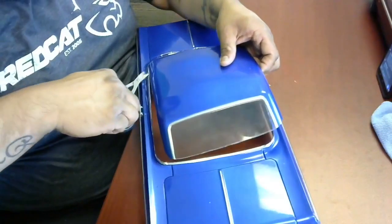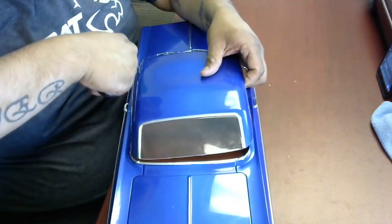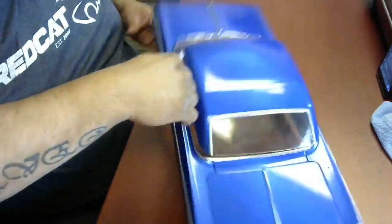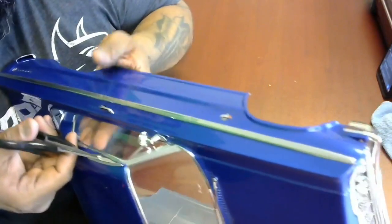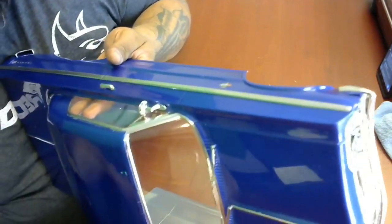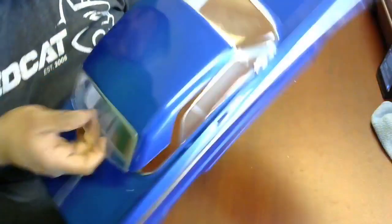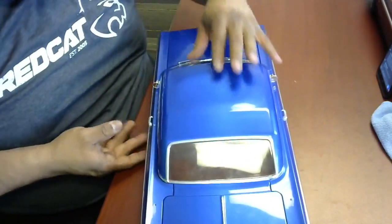I've had my fair share of thinking, 'oh, I'll cut this really quick' and yeah, it was not the business. Just the corner — you can see I'm just cutting around the chrome trim. That's that. Now we can start working on the top. We've already scored it a bunch of times.